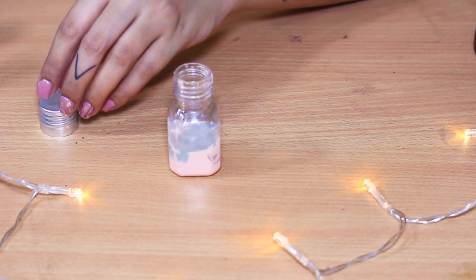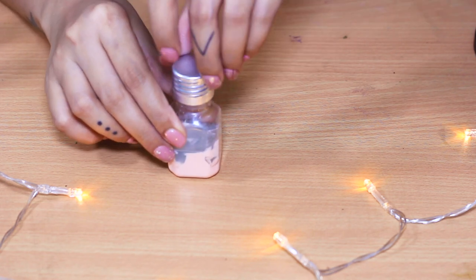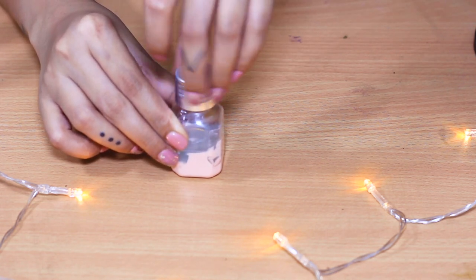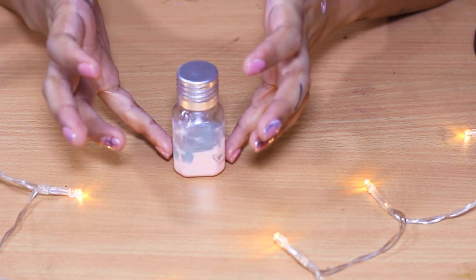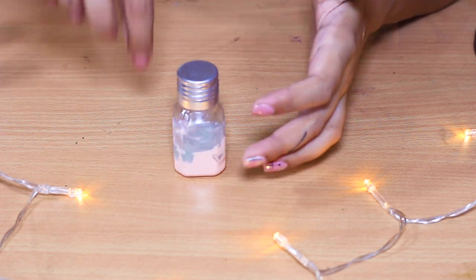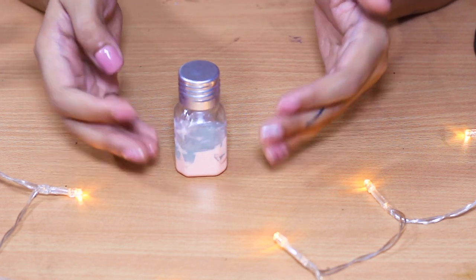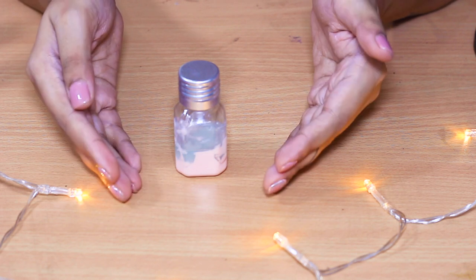One important thing — do not shake the solution to mix everything up, because that's how it works. When you dip the Q-tip in, it first gets coated with the calamine, and as you pull it up it gets coated with the astringent. That's how you're treating your pimple. And that's it — super simple, super quick DIY pimple zapper!